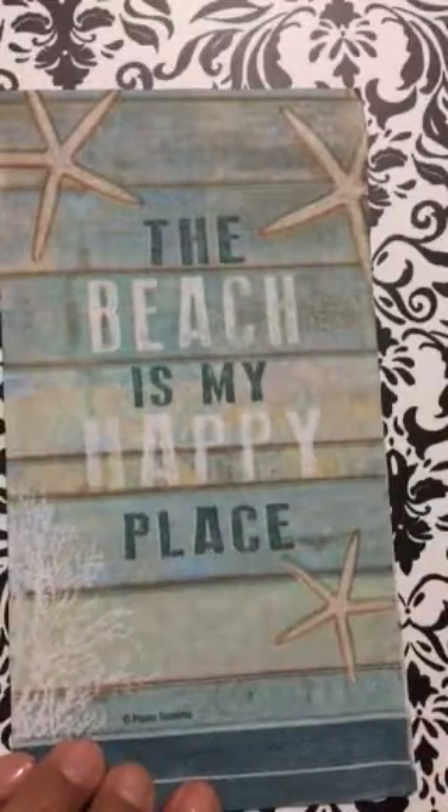Now look at this — 'The beach is my happy place.' You better believe it, ladies. The beach is my happy place. I can picture myself under the umbrella with my Starbucks sweetened passion tea, just enjoying the waves, enjoying my days, and letting my worries fade away. Love it. Thank you Michelle, thank you, thank you, thank you for your generosity for sending me these napkins.